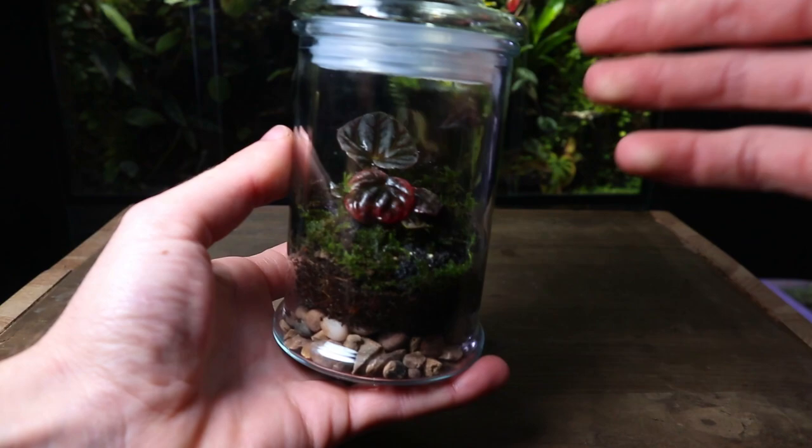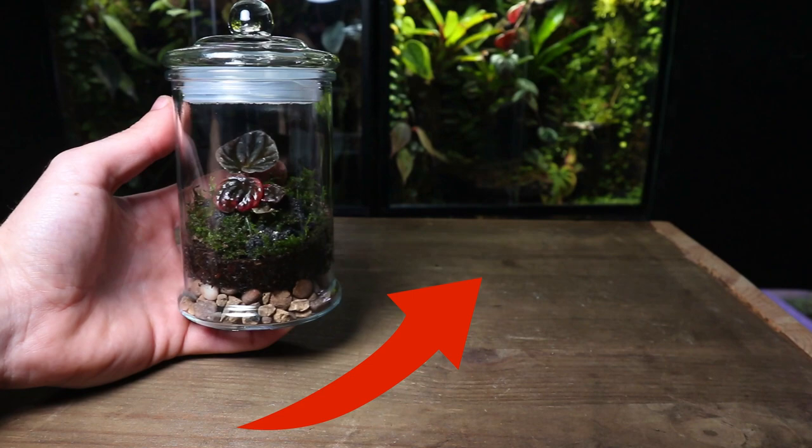If you found this video useful and plan to make a terrarium yourself, watch this video for five of the best tips to make a healthy terrarium.